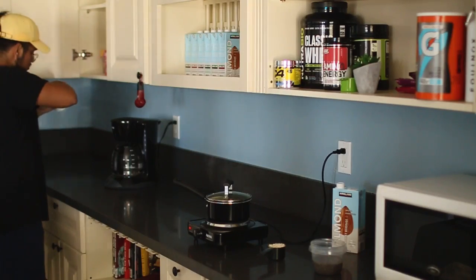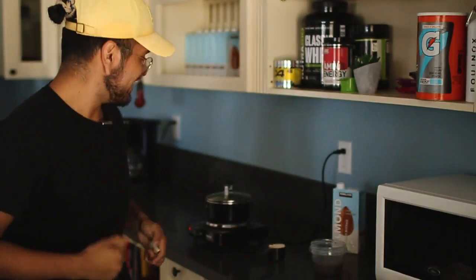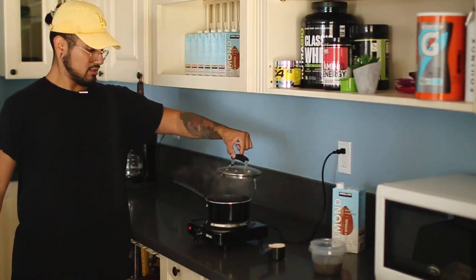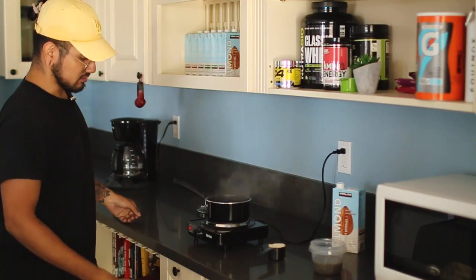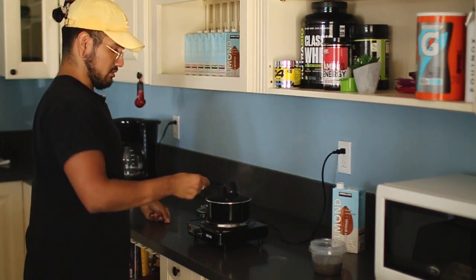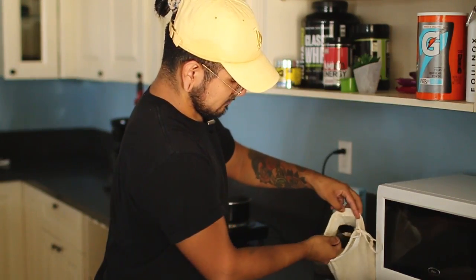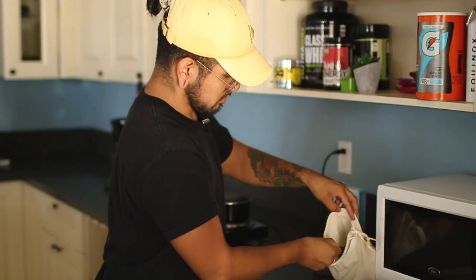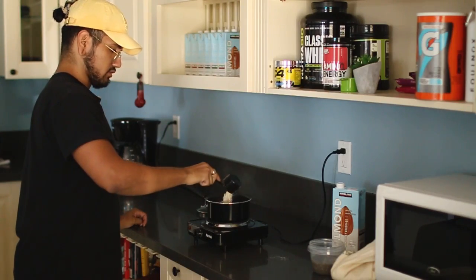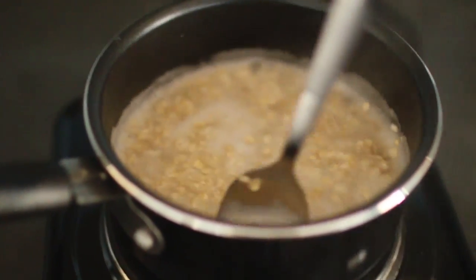I usually use regular sugar but I'm gonna use this — one pack is good enough for me. The water is boiling! Take the lid off. I have the heat on medium and I'm gonna bring it down to between low and medium. I'm gonna throw that half cup of oats in there.